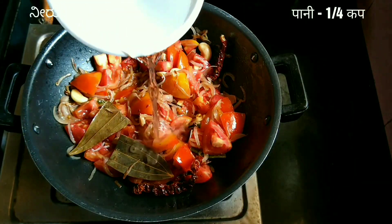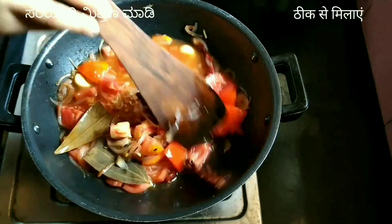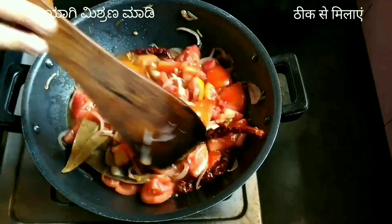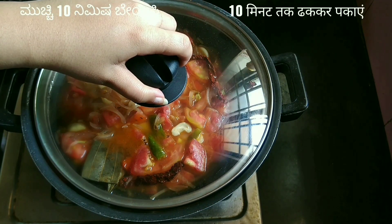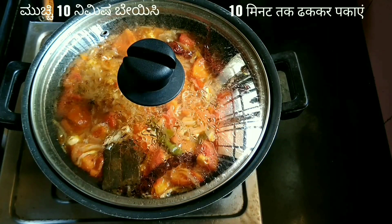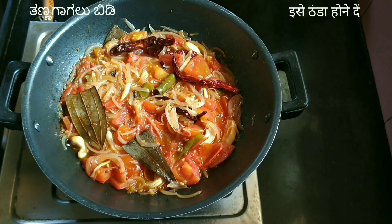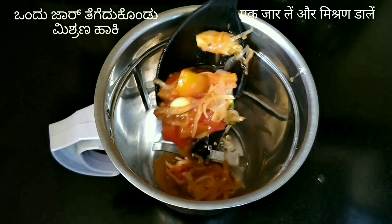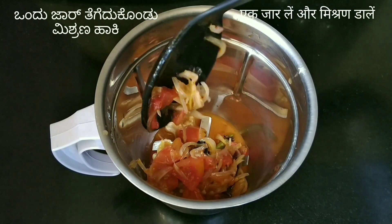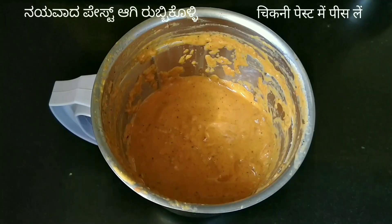Add one fourth cup of water, combine properly, cover with a lid, and cook for about 10 minutes on medium flame. The tomatoes have cooked perfectly along with the spices. Let the mixture cool down completely, then add it to a blender jar. Do not add water while blending — blend into a smooth paste and keep aside.